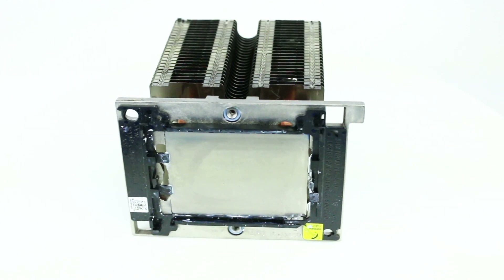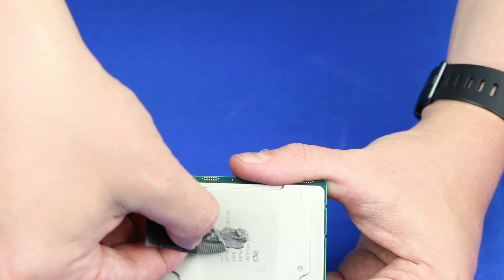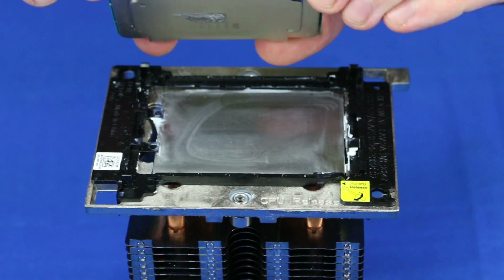To install the new processor, place a small amount of thermal paste on the CPU. Next, take notice of the directional markings on the processor and make sure it matches with the corresponding mark on the heat sink. Place the CPU into the bracket gently.